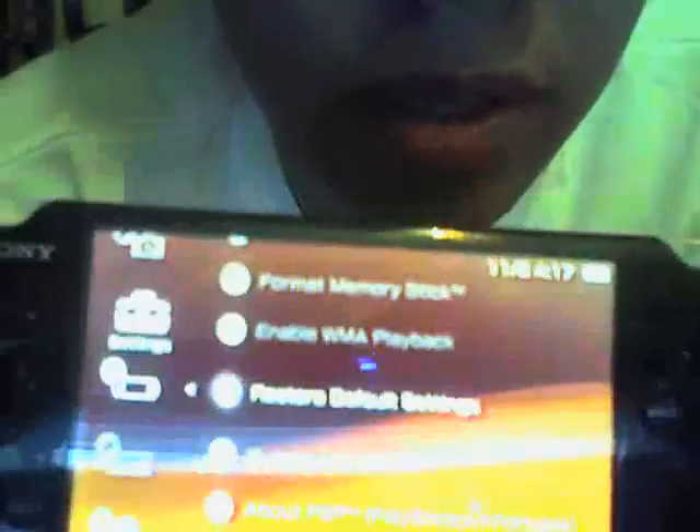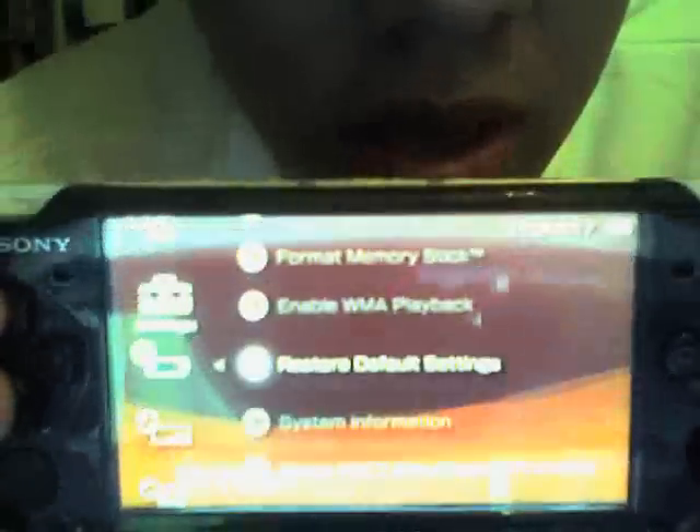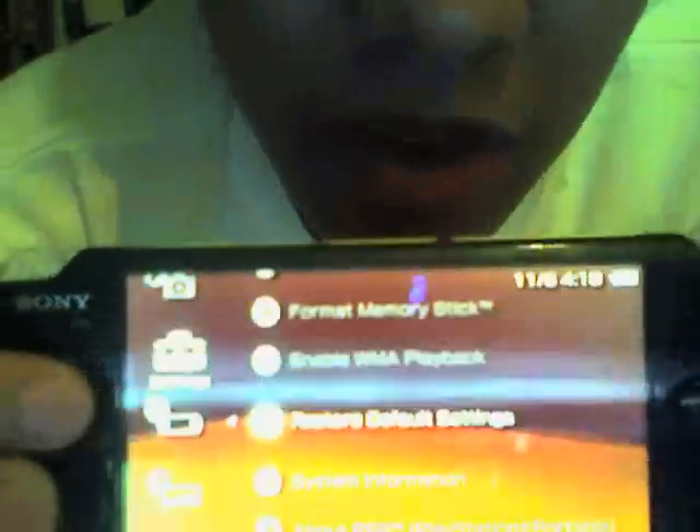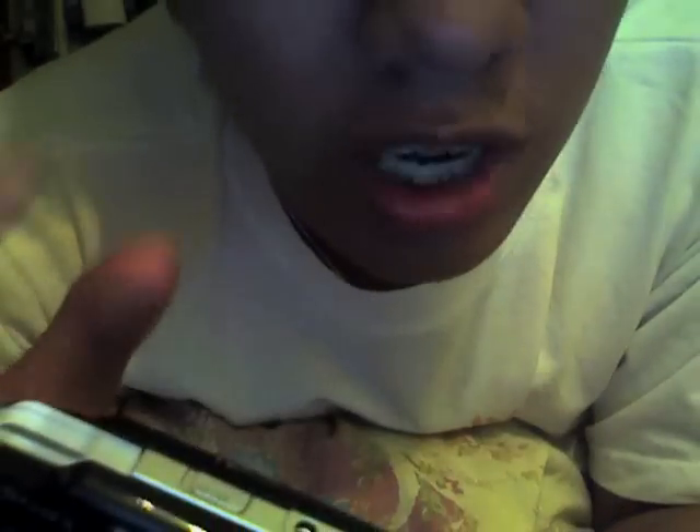It's 5.03 — pardon the blurriness, it's firmware 5.03. What you do is connect your PSP to your PC, download the ChickenHEN R2 (I provided that in my thread), then put the H.bin in the memory root of your PSP or in the drive itself, and copy the ChickenHEN folder into the PSP photo directory.